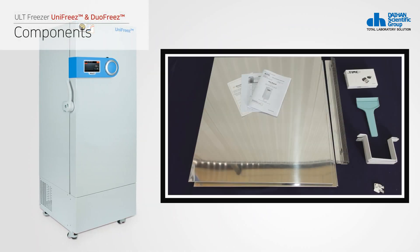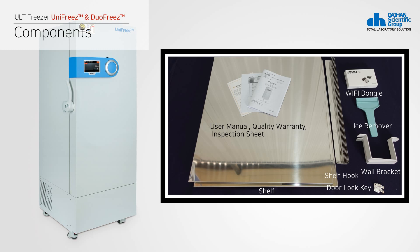The ULT Freezer is composed of the product main body, user manual, quality warranty, inspection sheet, shelf and shelf hook, wireless LAN card, ace remover, wall bracket, and door lock key.